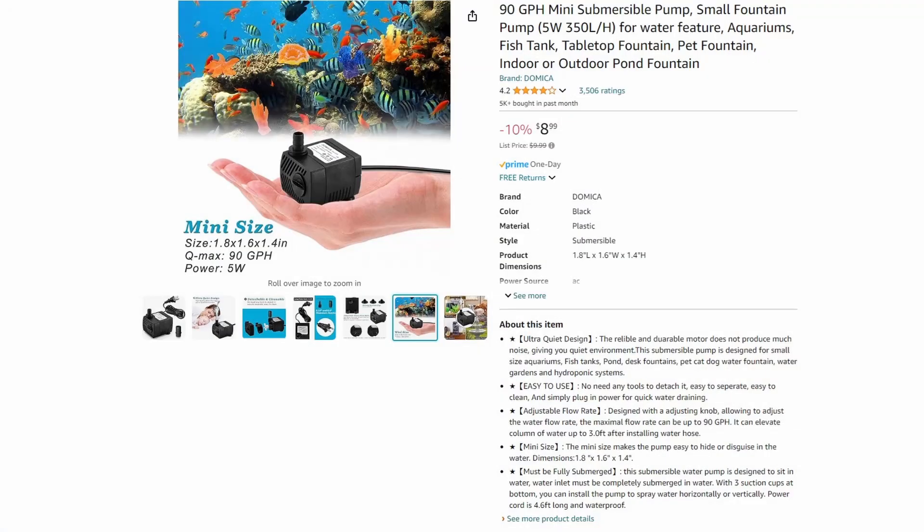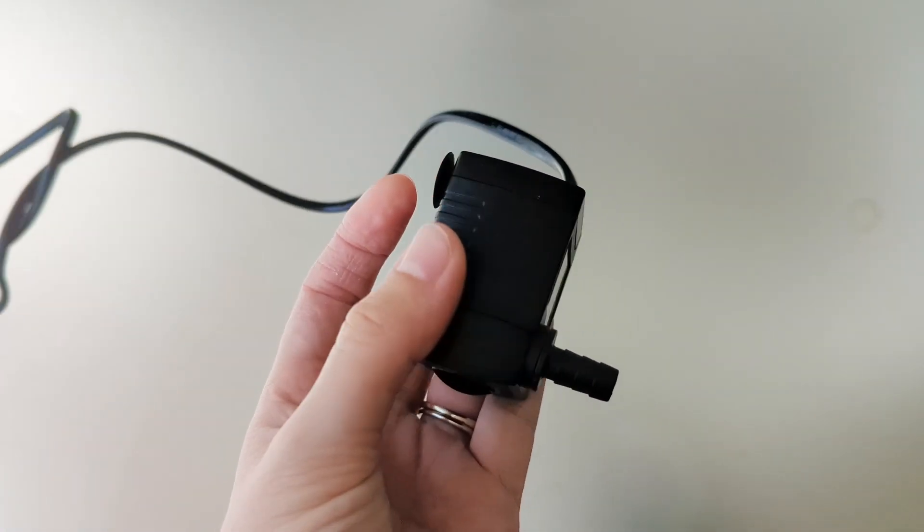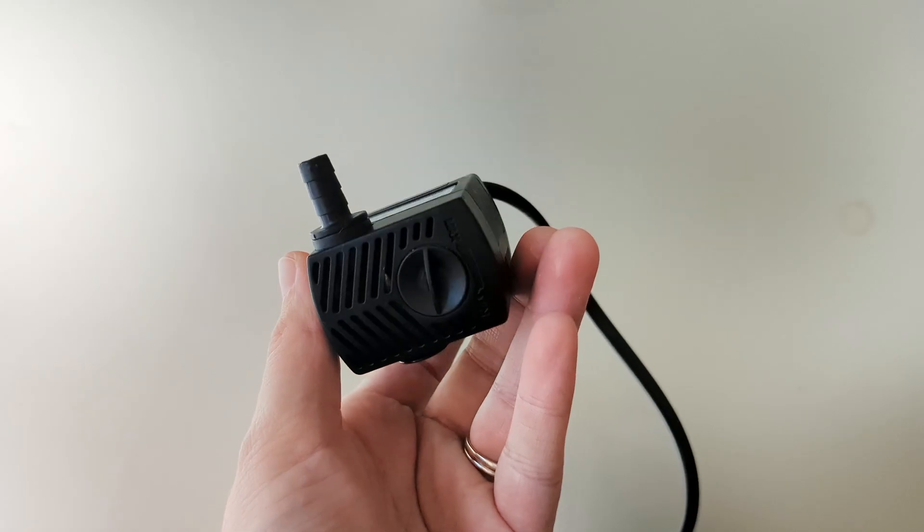With this in mind, I still think it's a pretty useful product to have at your fly tying station, and I still wanted to make my own. The first thing I did was look for a tiny water pump on Amazon and purchase it. Having the water pump in front of me helped me factor its dimensions into the project while I was 3D modeling it on Fusion 360.